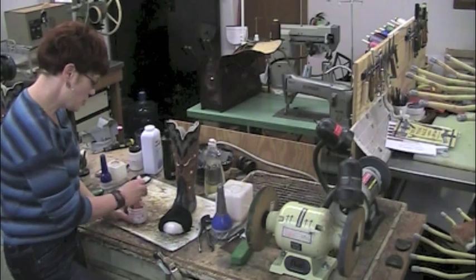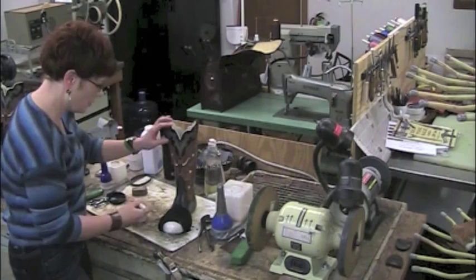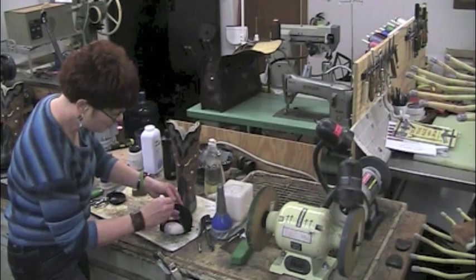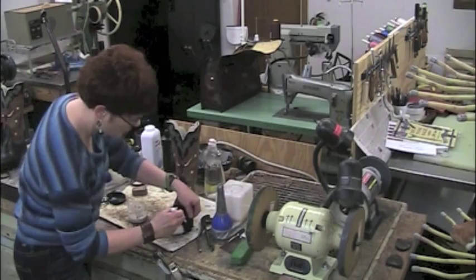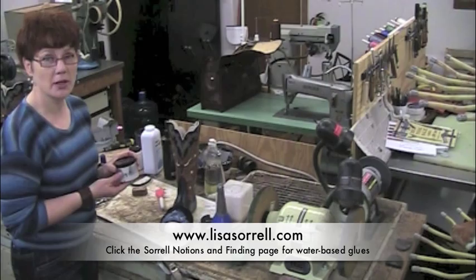Now that the toe box is shaped, I'm going to put a layer of contact cement on the toe box and a layer of contact cement on the damp leather, and then I'll pull it over and they'll be stuck together. The cement I'm using here is a water-based contact cement substitute, so while I'm doing this I'm not having to breathe fumes. There's no smell. I carry it in my store, Sorrell Notions and Findings.